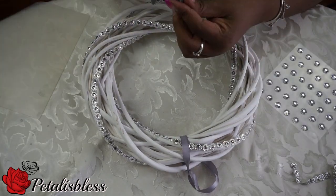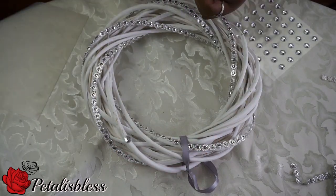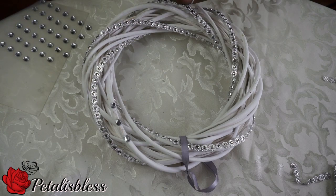Now we're gonna add our gems to the wreath — just gonna add them all around in a design, just to add more bling to it. These gems you can get at Walmart; they sell them in the bulk pack.